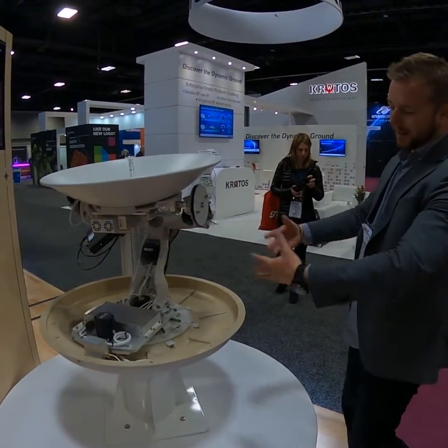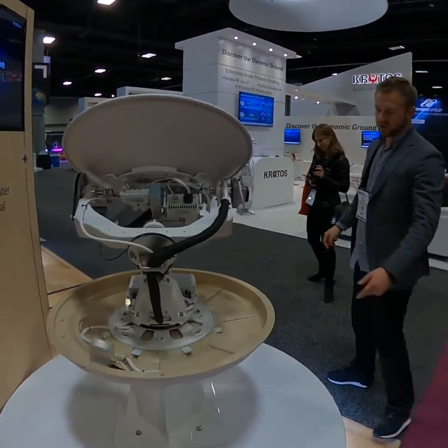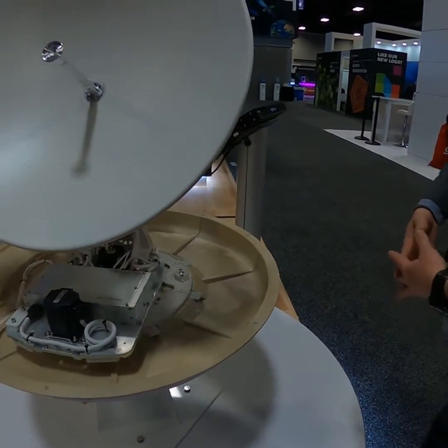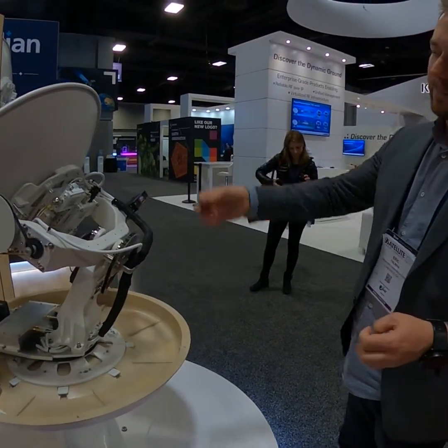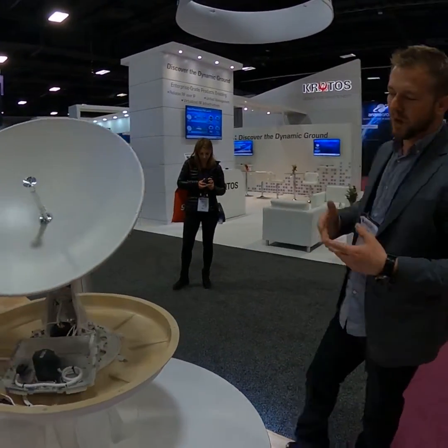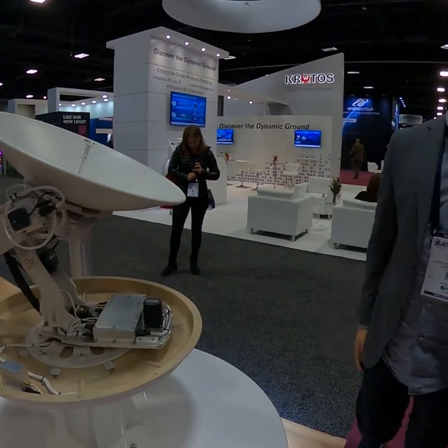They've allowed us to touch it, feel it, and get to know it. One of the cool new things: it's super lightweight at 83 pounds, which means it can go on even smaller vessels than before. Additionally, there's one single cable to install, allowing vessels from 60 feet up to 130-plus feet to quickly take advantage of new broadband speeds.